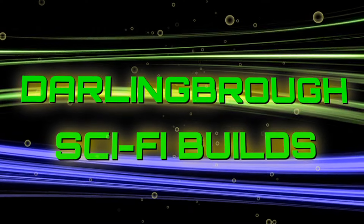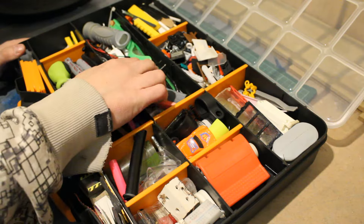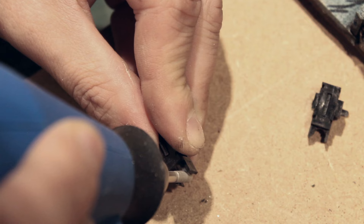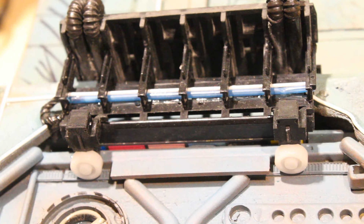Greetings fellow earthlings and welcome back to Darlanborough Sci-Fi Builds. Greeblies are small items that can be included in a model to increase the detail level and add realism. And when it comes to building science fiction based pieces, old dead printers are an excellent source of materials.